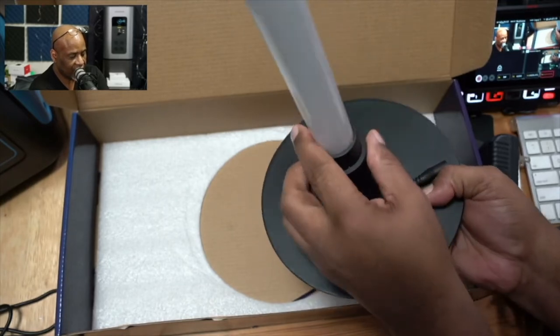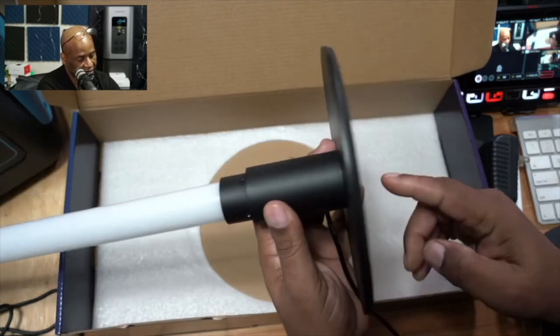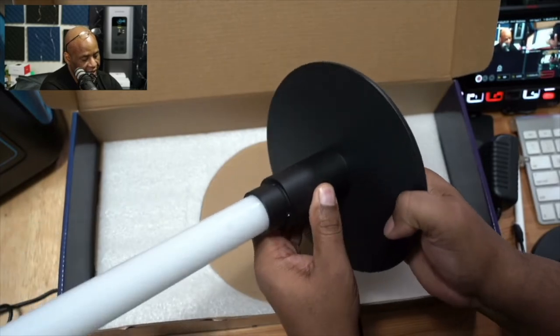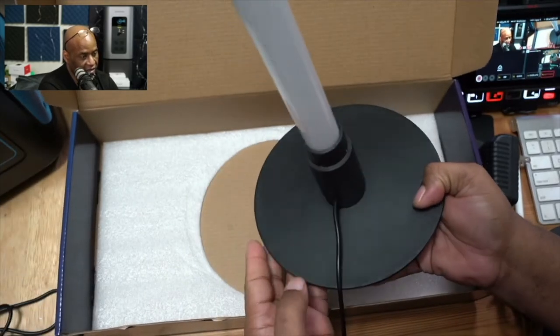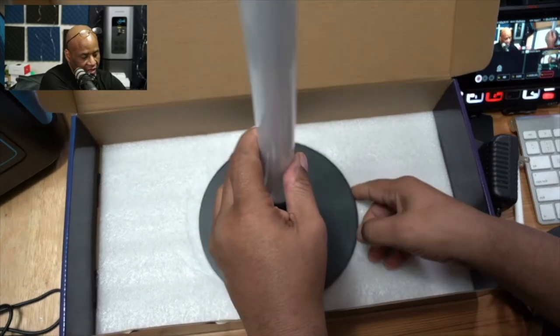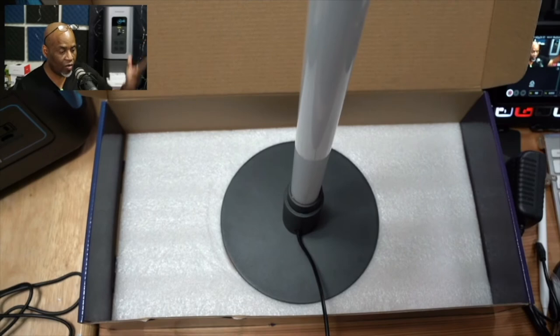You will want to use a screwdriver to completely tighten this down, but you can get the majority done by hand. Very simple setup. At that point, all you need to do is find a place you want to put this — in your home, office, man cave, she shed, wherever it's going to be. I think this is going to be an amazing little light.